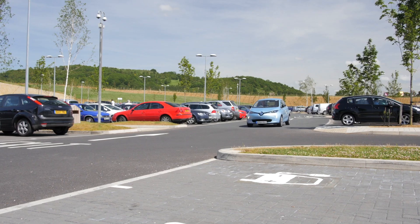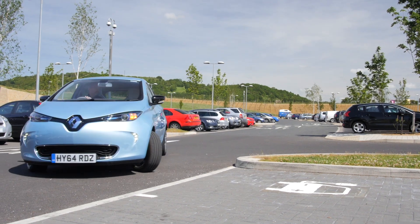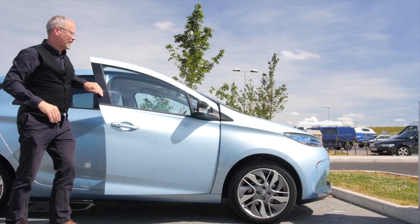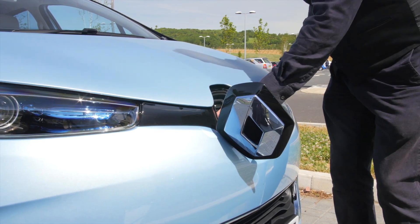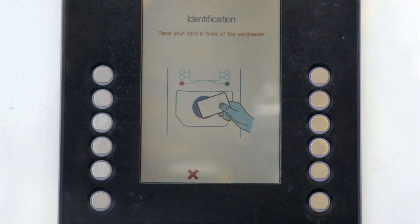And thirdly, and probably most importantly, the thing you need is an electric car. This is the Renault Zoe. This car has a combination standard charge and AC rapid charge port fitted under the badge at the front of the car. AC charging is very simple — simply pull up facing the charger or electricity pump, open the charging door, and select the type of charge you want. In this case, AC.